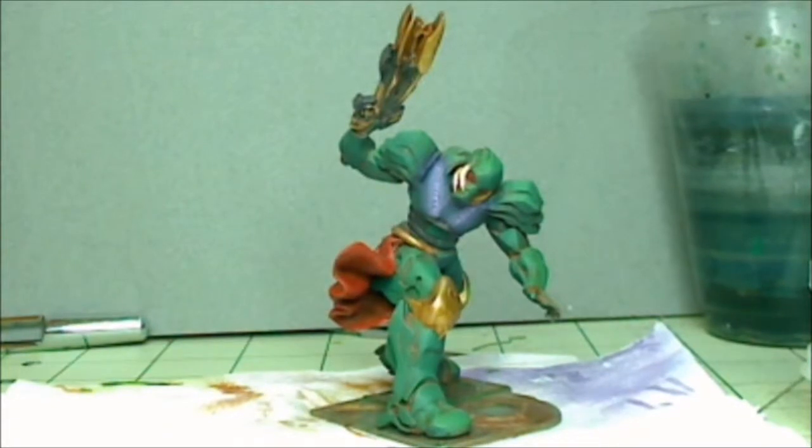Hello everybody, so I finally got my Andrea model Dark Nova Kurt Neumann model complete. I kind of should have got this done a little bit sooner but I kept doing more and more things and had to stop myself here. Sometimes that's how it goes — you start a project and just keep doing more and more to it and it keeps taking more and more time.